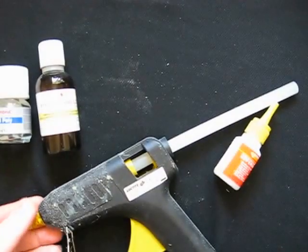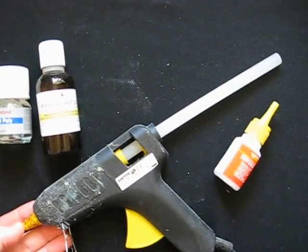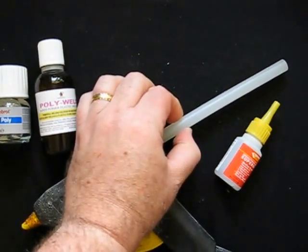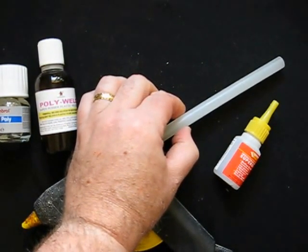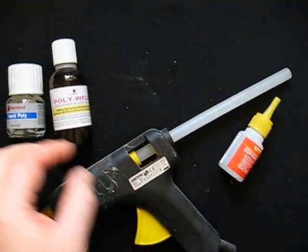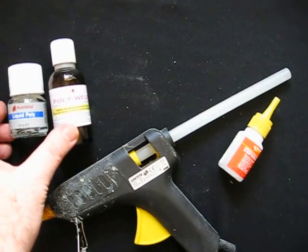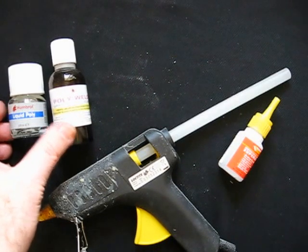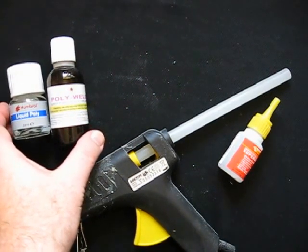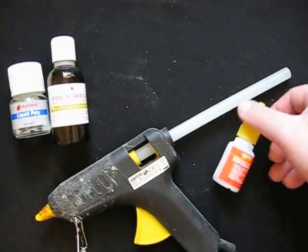Hot glue is a popular favourite, but the problem is it melts at relatively low temperatures and has a little bit of give when dry — it's not a solid adhesion. Even if you prepare surfaces properly — and styrene does need to be sanded first before it takes glue — it's still not ideal for construction. Another option is plastic welder, which is more of a weld than a glue in that it slightly melts the plastic itself, giving a very good strong bond. However, it only works on some materials — usually styrene and plastic beads. A much stronger bond is with super glue.